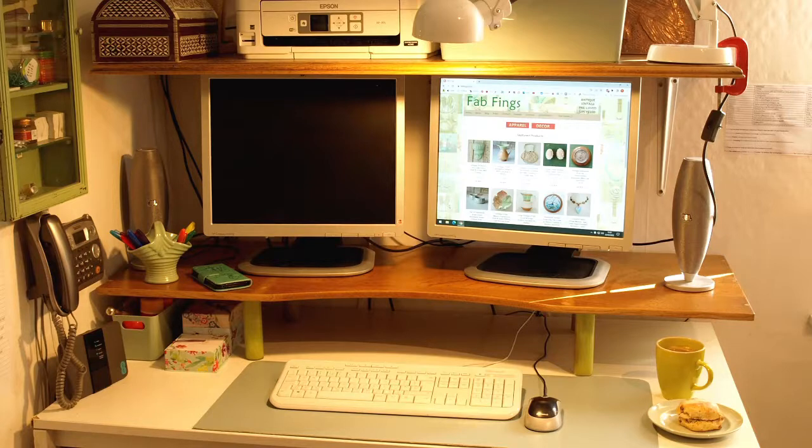The shelf above is also something I made using salvaged materials. It was the top of an oak sideboard which is now my kitchen sink unit — I kept the top knowing I'd find a use for it. When I needed a big shelf in my office I thought I'd use that. It was very easy; I just attached three large metal brackets and fixed it to the wall. An oak shelf that cost almost nothing. I'm absolutely delighted with my little office corner where I spend a lot of my time working on my online shop.